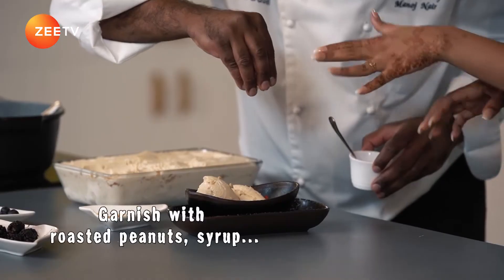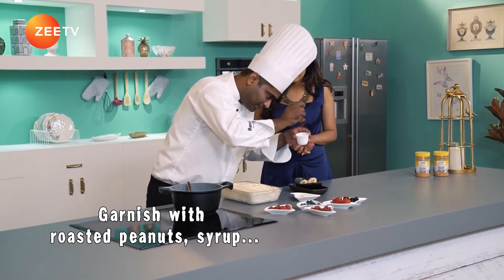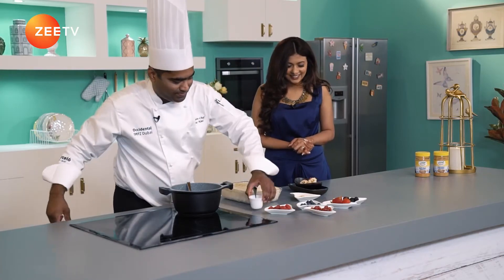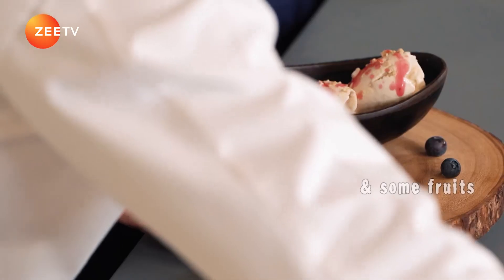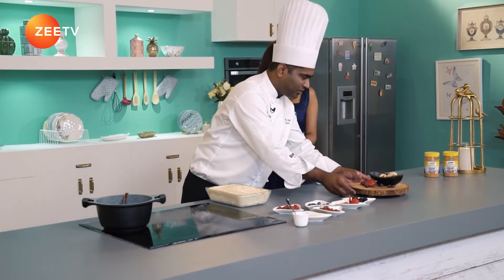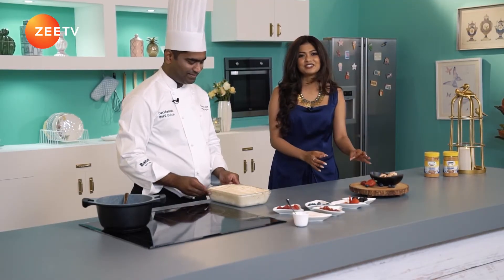Add some roasted crushed peanuts, and just a drizzle of roast syrup. Looks mind-blowing. Maybe add some fruits here and there. So here we have the peanut butter ice cream for you. This looks mind-blowing — I never thought ice creams could be made at home. Those things we actually buy from outside — simple steps, completely delicious, mouth-watering.